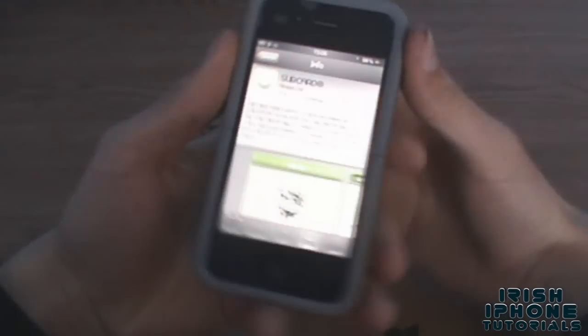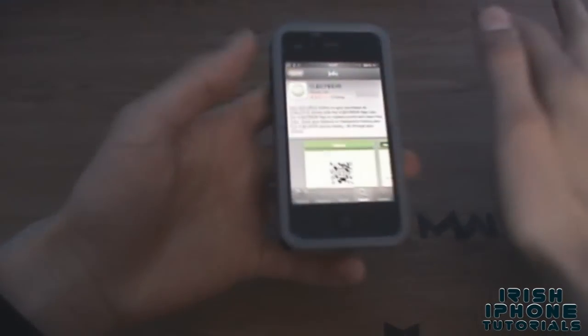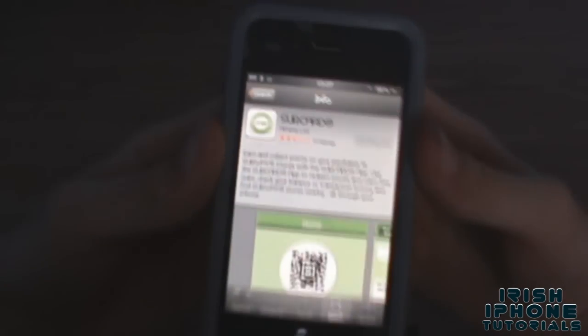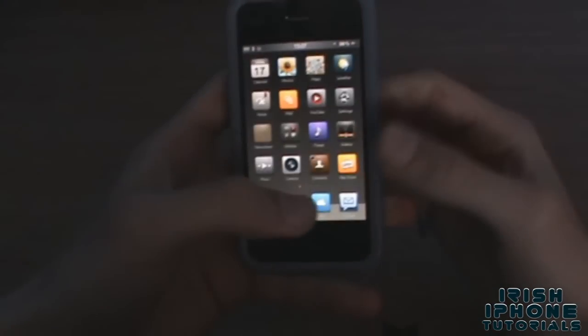Hey guys, what's happening? It's Irish iPhone Tutorials, and today I'm going to do something a little bit different. I'm going to do a short video and tell you how to get free Subway, or really really cheap Subway stuff. On the App Store you'll find a Subcard app which is like this, and it has some pretty bad ratings — I don't know why, because it works pretty well for me.